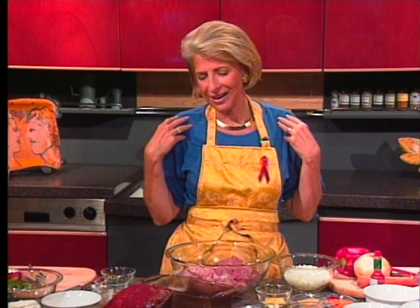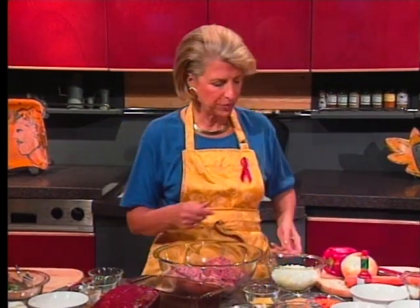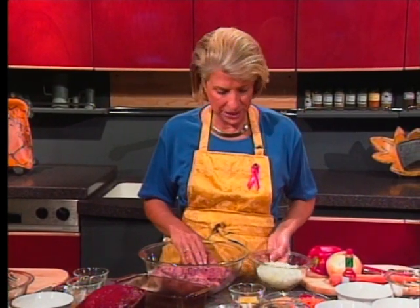Cajun country meatloaf is another make-ahead dish. Cold meatloaf is almost better than hot meatloaf — it's certainly very American, and this is very Cajun. I got hungry for meatloaf when I lived in England at the Cordon Bleu. I would go to my friend Barbara's house, where she would dump everything in with her hands, make it on the counter, and shape it. She free-formed hers and I do that sometimes too.